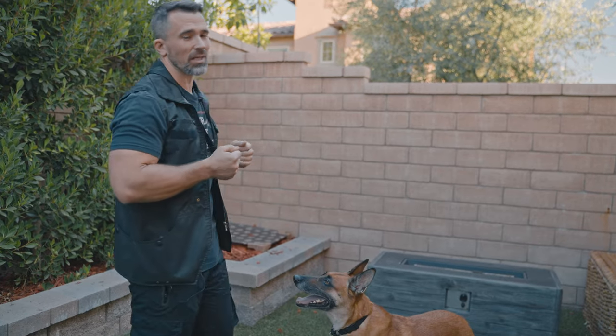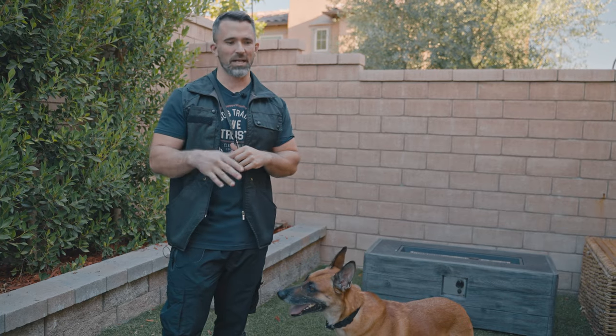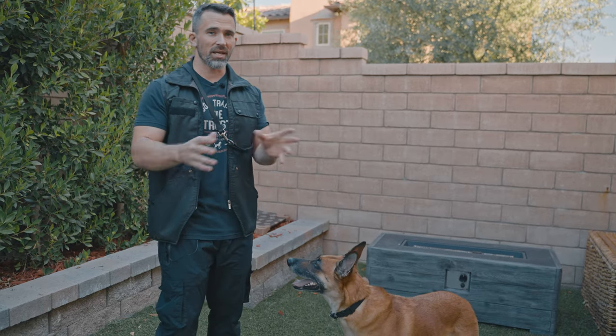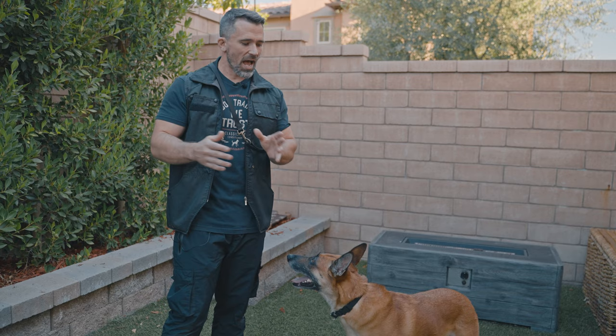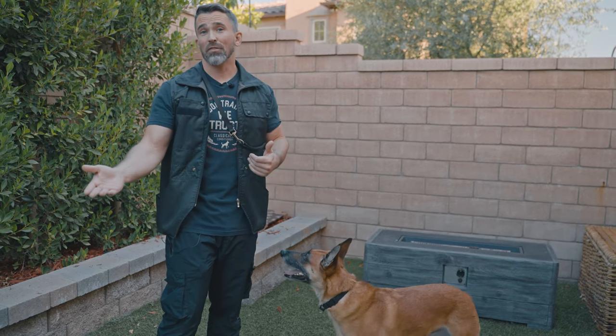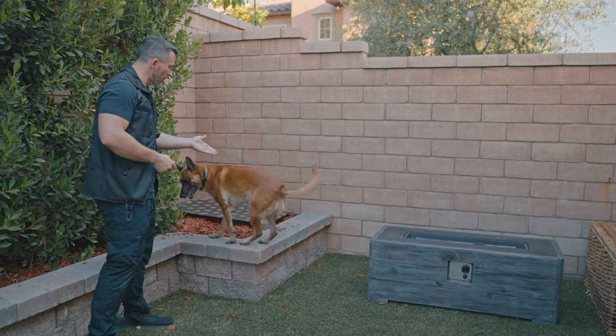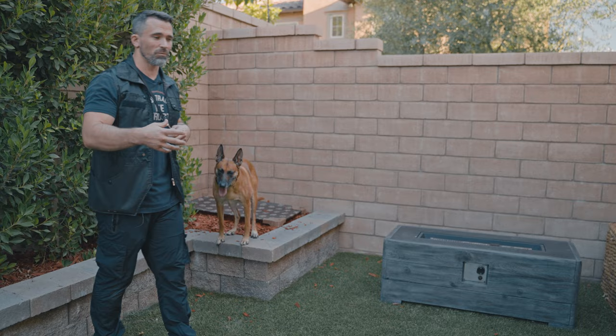The first thing I want to do anytime I'm teaching a dog how to run on the treadmill is to teach them the climb command — some people call this the place command. All it is is an elevated platform. Climb is very transferable. I have her climb on multiple different platforms, whether it's a dog bed, the couch, the bed inside the house, or any other random elevated platform. This makes it very transferable to the treadmill.